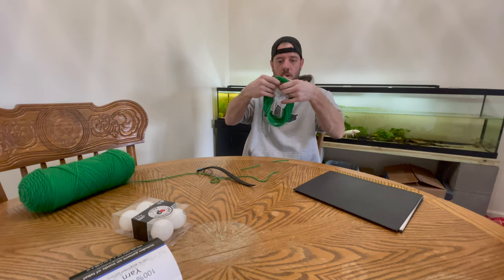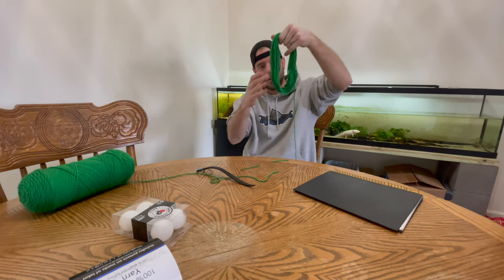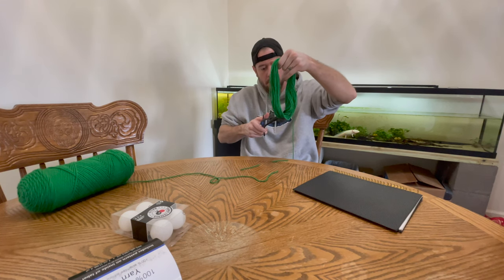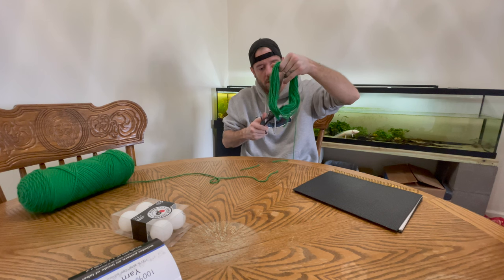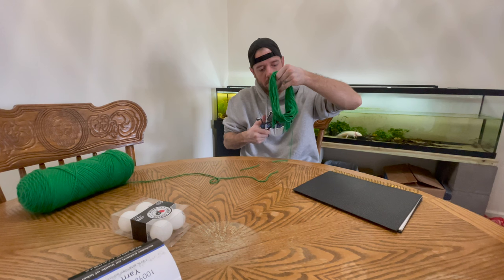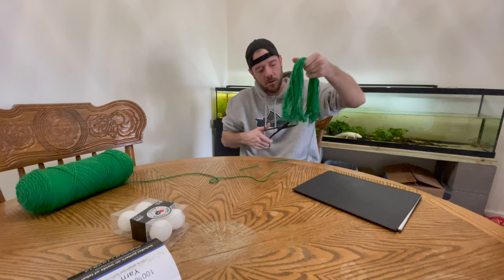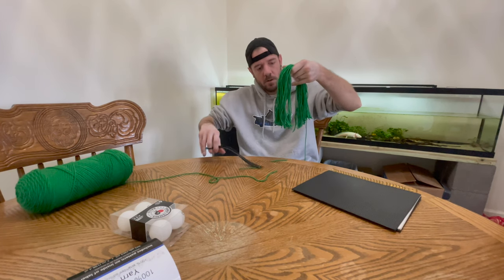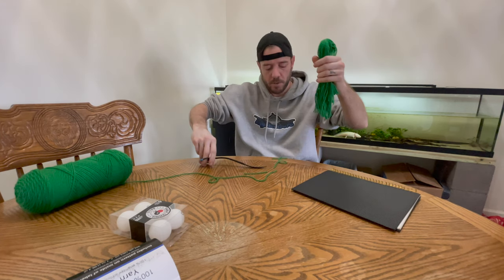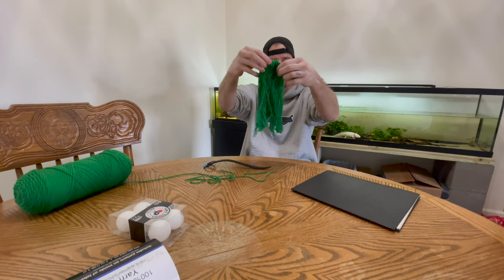So then the next step is you're going to straighten it out, and then cut right down the middle of your mop, which is going to give it the shape that you want. If you get any stragglers go ahead and snip them off too — you can use those to tie stuff later. There's our general idea of a mop.